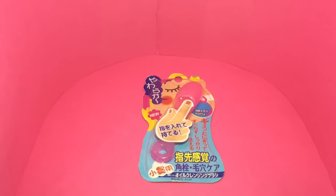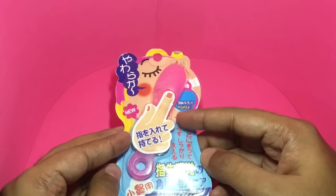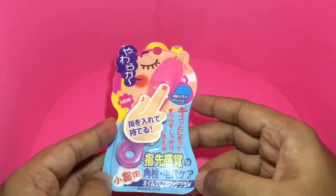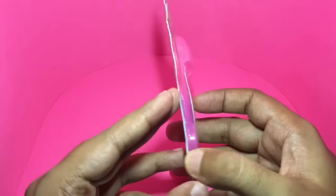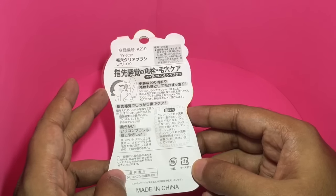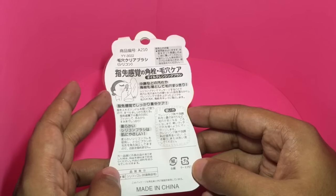Let's take a look at this nose pore cleaner — quite nice packaging, and you can see from the hand how to use it. All the instructions are in Chinese. This costs around 60 rupees, or around a dollar, and that's how you are supposed to use it to clean your nose pores or blackheads.